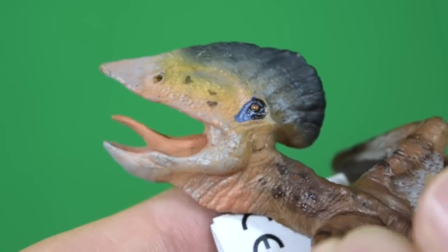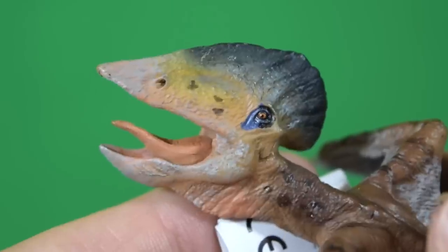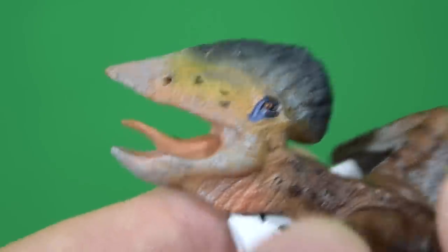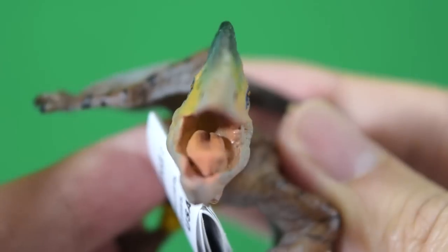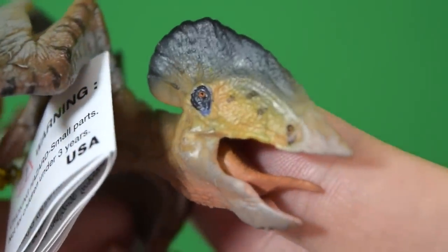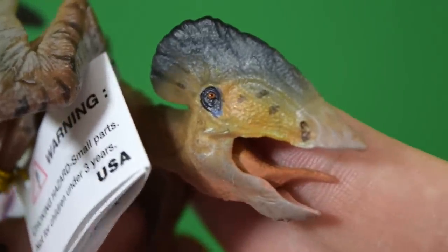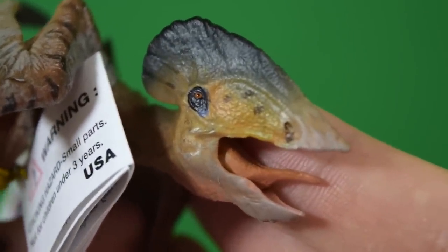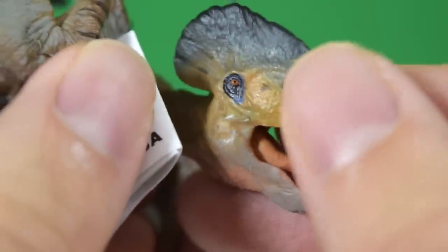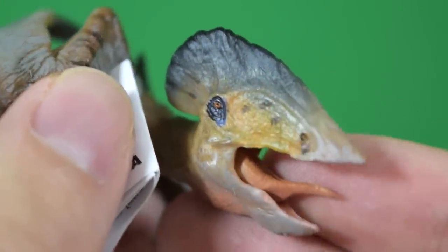Papo are absolutely incredible at packing in insane amounts of detail, and with this Tupuxuara they have done it again. Just look at that head sculpt — so much fine detailing going on there and the paint job is just incredible. Just look at that beady eye — fantastic. And to give you some idea of how big this is, here's my thumbnail and that eye is microscopic.